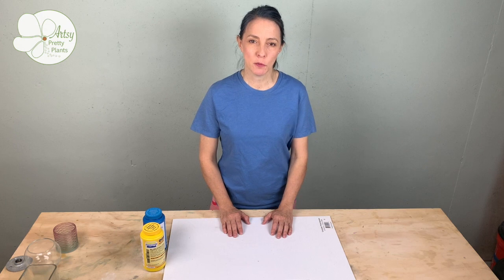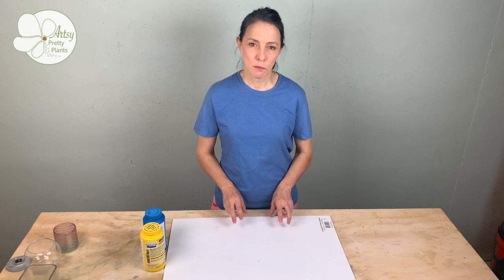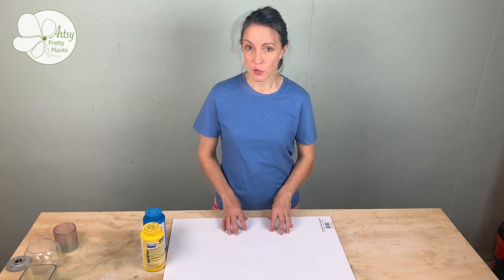Hi, I'm Ellen with artsyprettyplants.com, and today I'm going to show you how to make a cement planter from a silicone mold, and we're going to make that silicone mold.